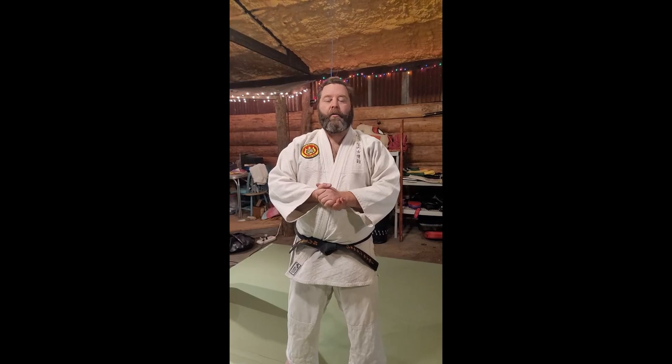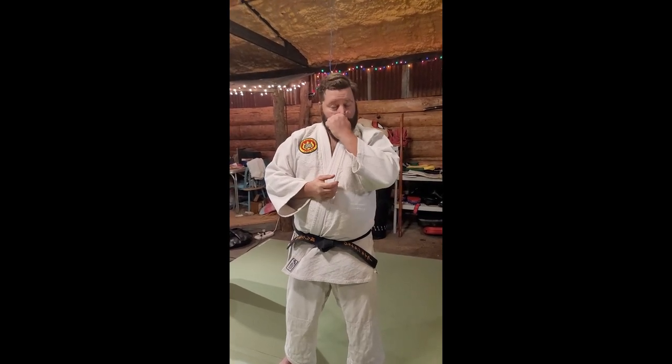Welcome to Shivering Timbers Dojo. Tonight we're going to do Todori Jujutsu Tip 3: Shoulder and Head. The shoulder technique is a push defense. It's pretty straightforward — split the block and go from there. The head defense tonight is the defense against Hadakishime Ichi, the guillotine choke.